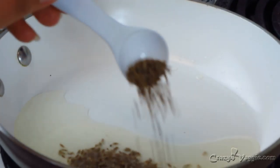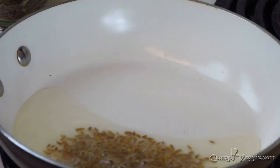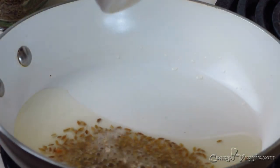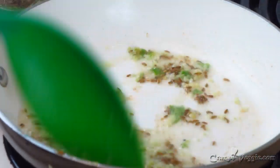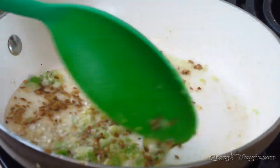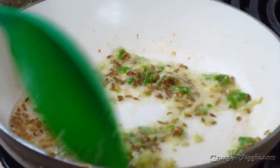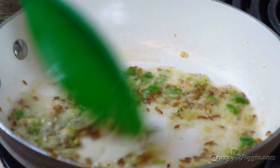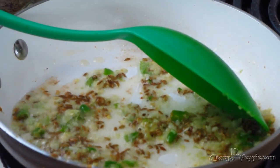Our oil is hot, so into it I'm adding one teaspoon of cumin seeds. While it's already spluttering, I'm adding some asafoetida — that's hing. I've also added crushed green chili and garlic. I don't have ginger right now so I'm only using these two. It's pretty much done — we don't need to fry them more.